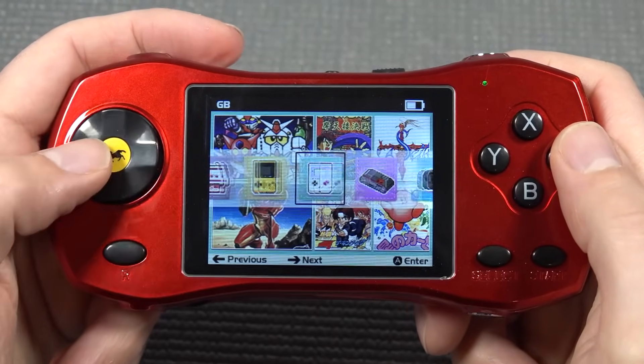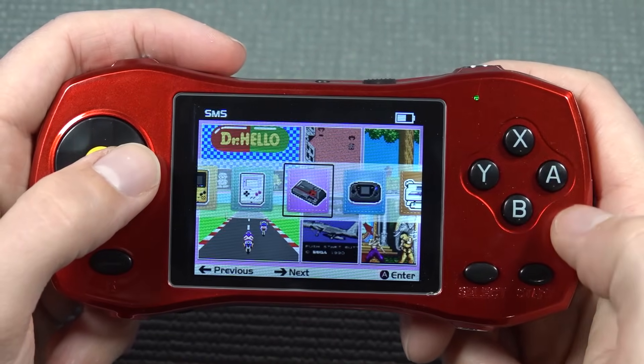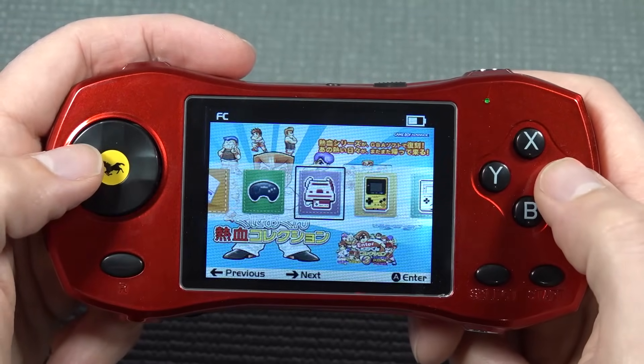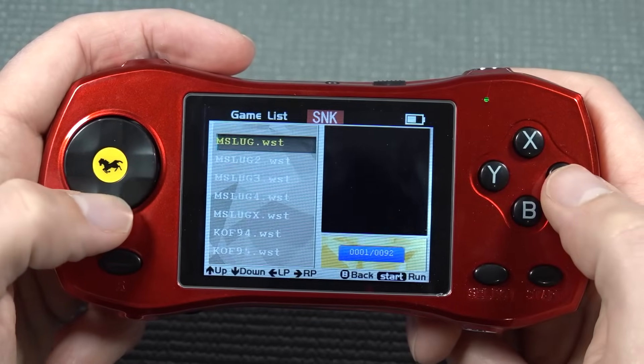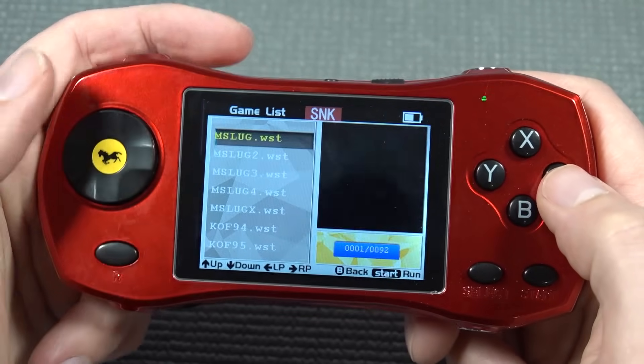In the menu we can see Game Boy Color, Game Boy Classic, Master System, Game Gear, PC Engine, Mega Drive, Super Famicom, Arcade, and Neo Geo. When you boot it up, we have a very nice menu. It stutters a little bit in the beginning, but that's it. Pressing Select, Start, and other buttons doesn't do anything. We have a battery life indicator — it's still green — and it's also shown on screen.